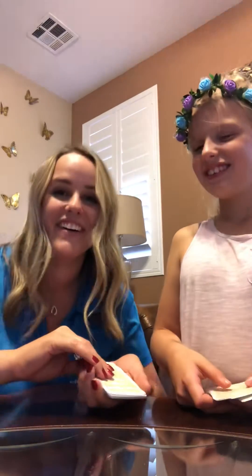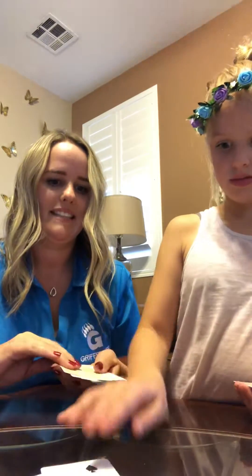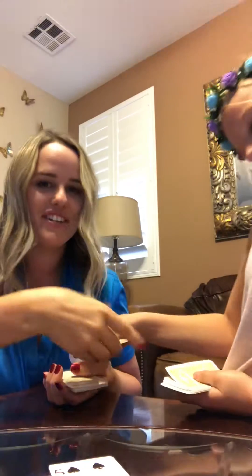All right, so we're going to show you how to play. We take turns flipping cards. She slapped an odd number card, so she has to give me one of her cards from her deck.